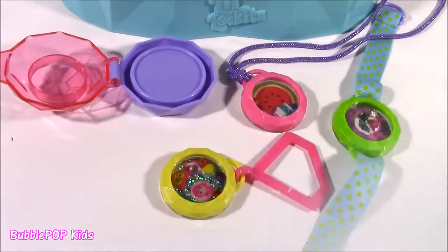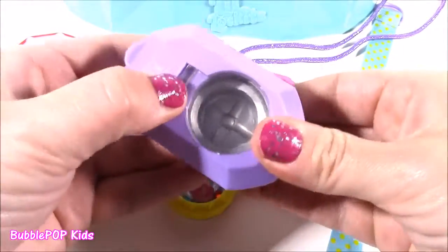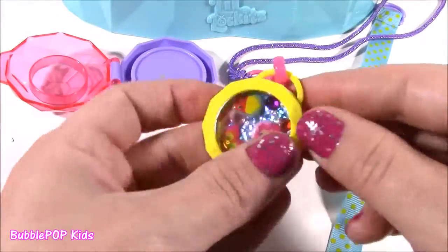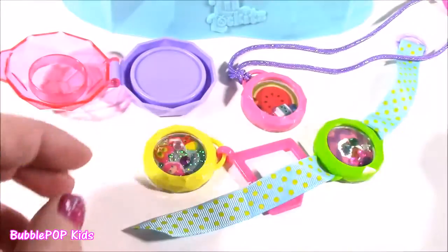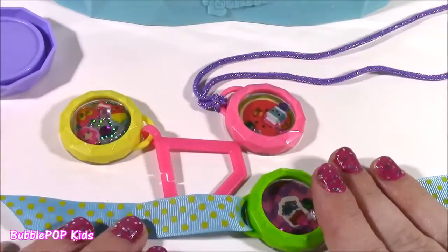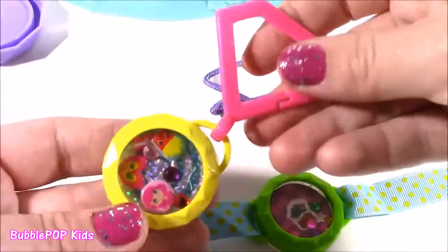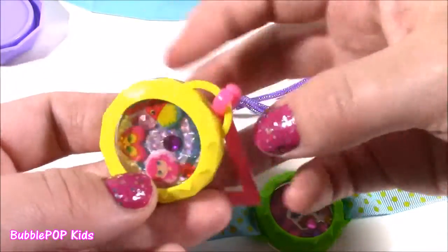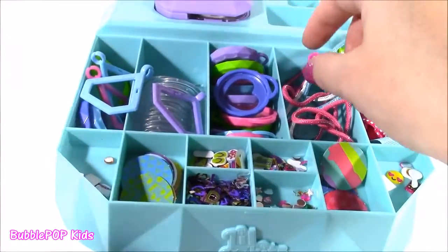Another cute little accessory I didn't use yet is the selfie puncher. You just put the picture in here and you can make all of your friends a locket — put their face right in the middle. Cutest little invention ever. We got the watch with Cheeky Chocolate, the little watermelon necklace, and our keychain. Out of all three, I'm loving the keychain. Let's make another one — I've got to get all my supplies.